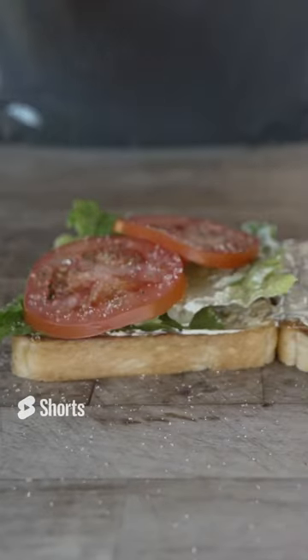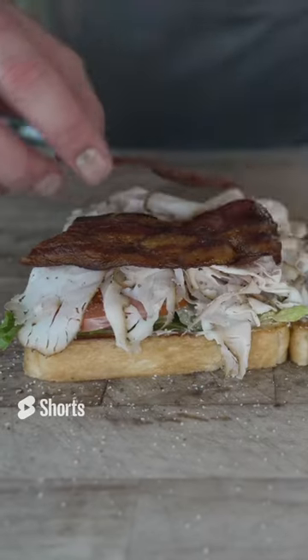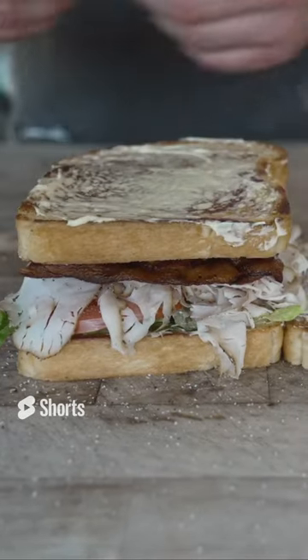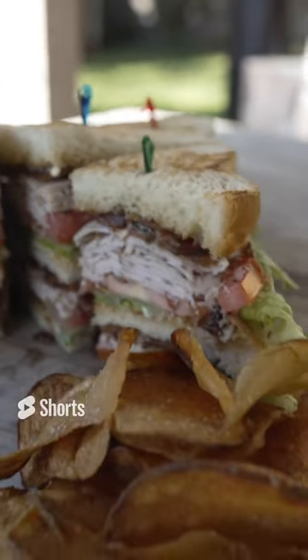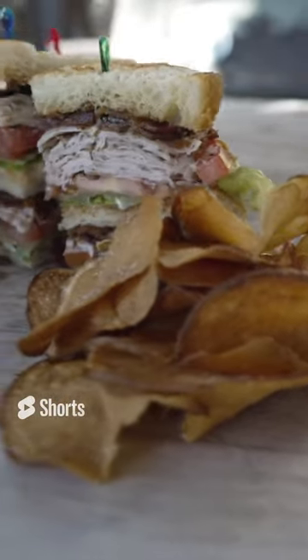Romaine lettuce, tomatoes, smoky turkey cold cut, bacon, middle bread — same process. Turkey club. A big triple-decker, smoky sandwich with homemade chips.